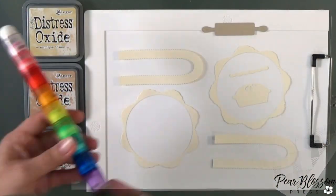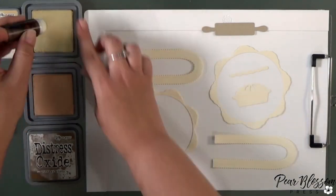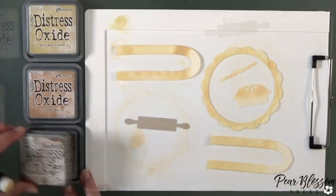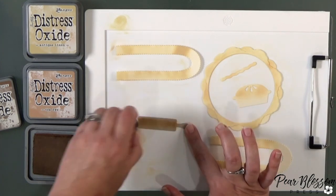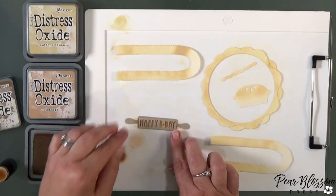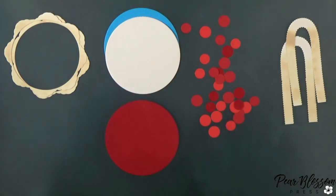Once I've got the ink through there, I'll set that aside to dry. Then I want to ink up the pieces I cut for my pie crusts. I've got a couple different colors of brown ink and I'm just going to lightly put it all over — it doesn't need to be perfect because it's supposed to look like the cooked edges of pie crust. Then I'm going to use the darker brown and just put it on the inside of the rolling pin so that when we put the 'Happy B-Day' on top, it stands out a little more so you can read it.